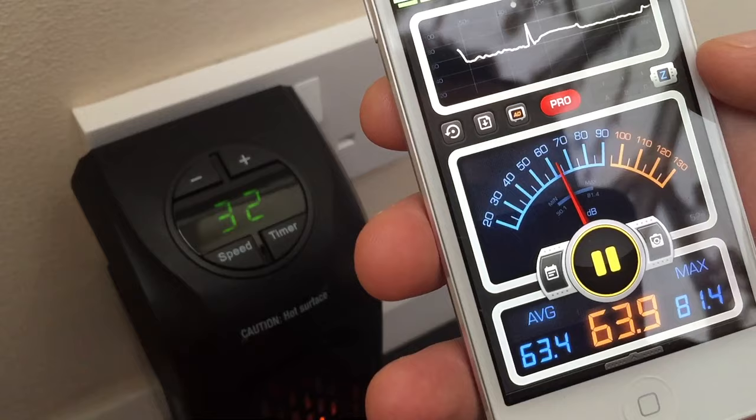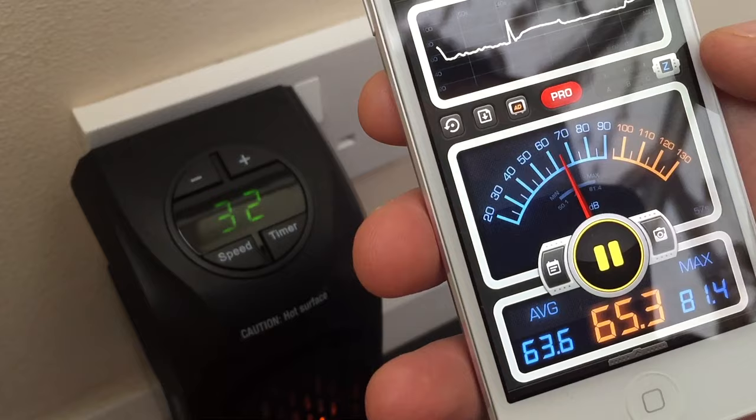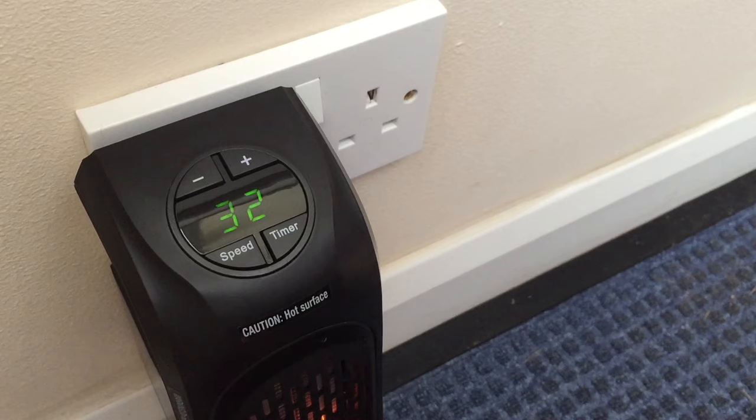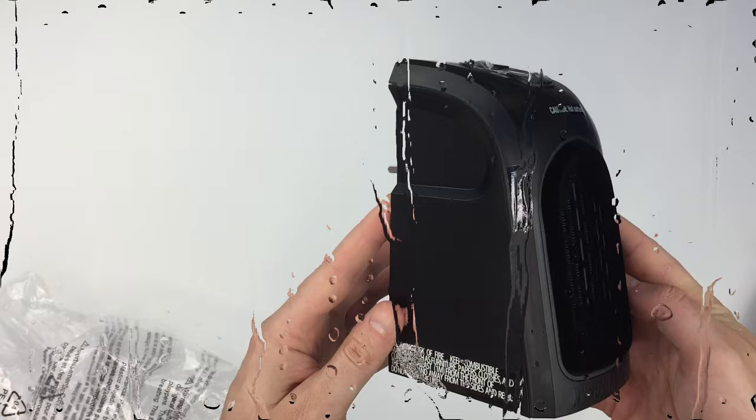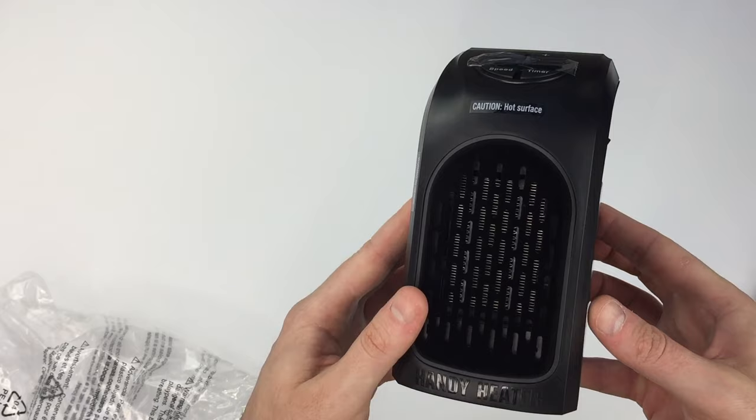I've seen this tested online in a bathroom, which is really dangerous. I know some countries are more relaxed on using electricals in a bathroom than we are in the UK, but come on, be sensible. This has no IP rating and it will never be friends with water or steam. Any plug-in electric heater in a bathroom with the wrong set of conditions and events could mean that you get killed. This would be bad.